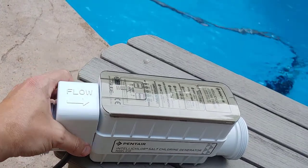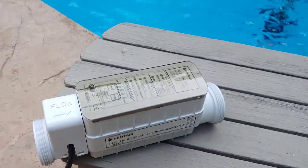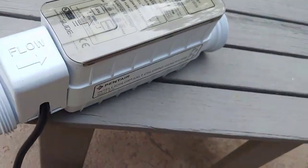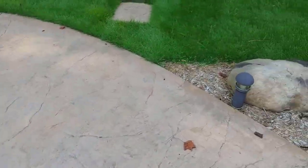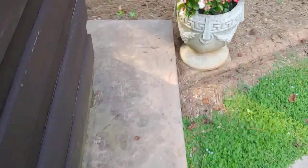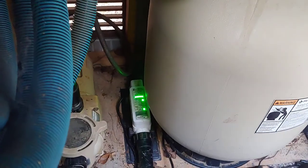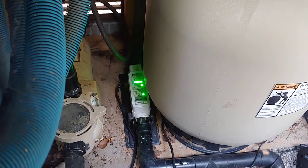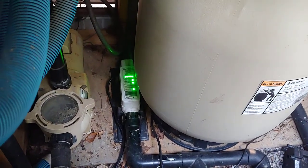I'm going to take you over to the pump that's on right now and give you a little detail on how we're going to replace this one today and how this is wired. My pump's running — because if I turn off my pump, my chlorinator wouldn't be on. You can see the light flashing on my old one, indicating it needs to be cleaned or replaced — in this case replaced, because I've already cleaned it.